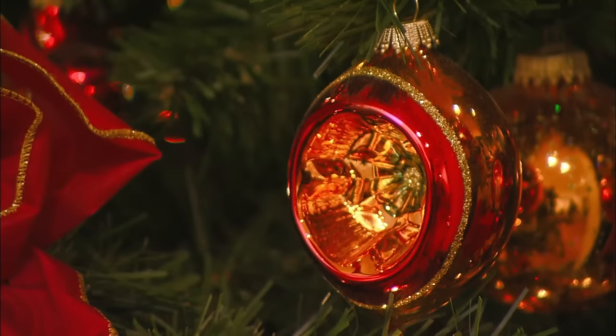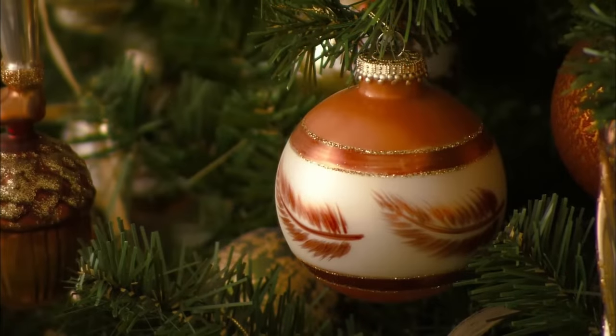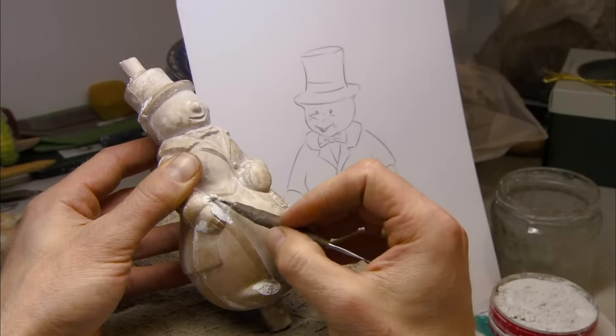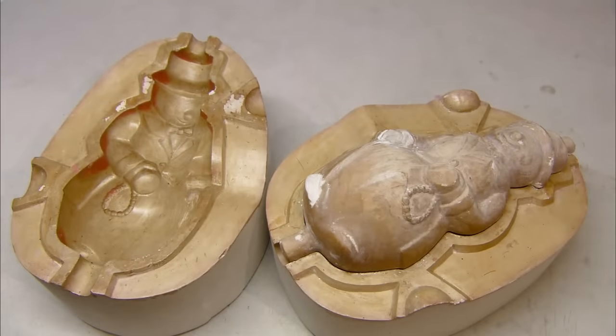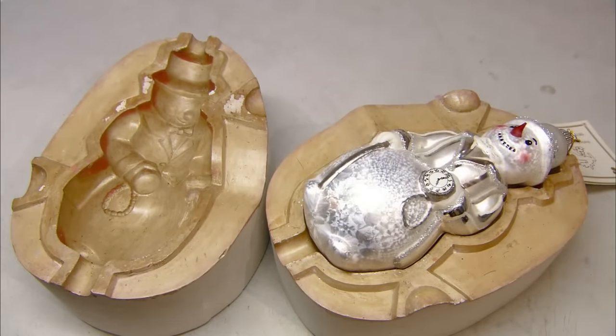They're Christmas eye candy, and taste just as good as regular Christmas candy when you bite into them. To make some of the ornaments, they make a plaster mold from a preliminary sketch and then lock that mold inside of an ornament sarcophagus, which will adorn them with jewelry from their secular existence.